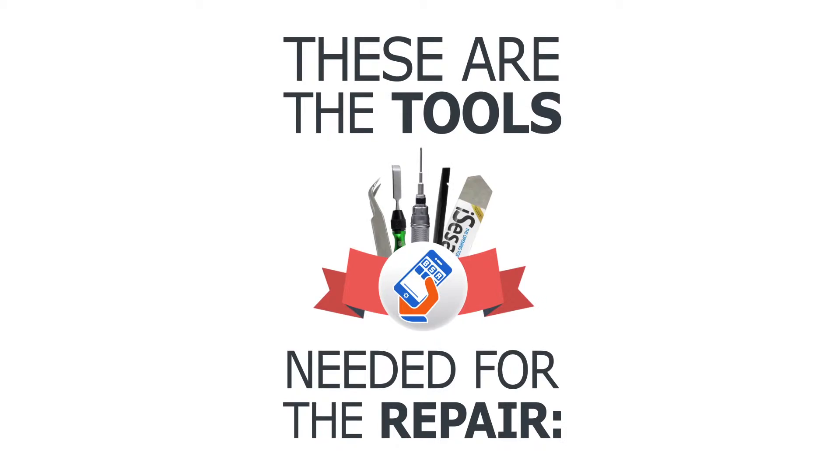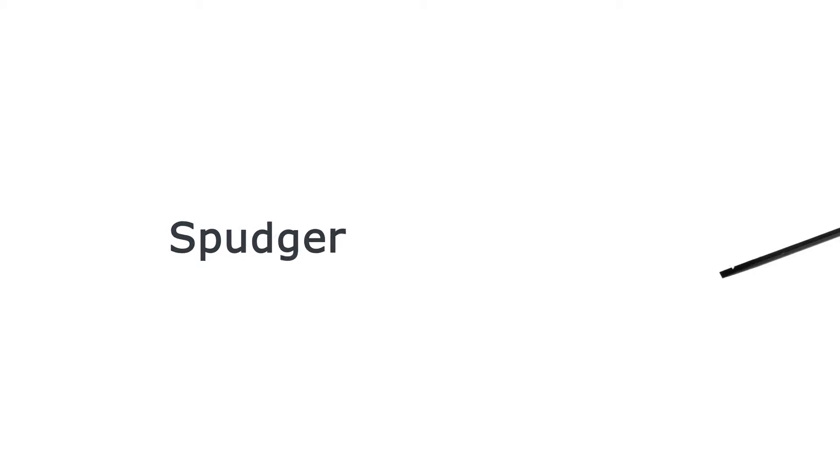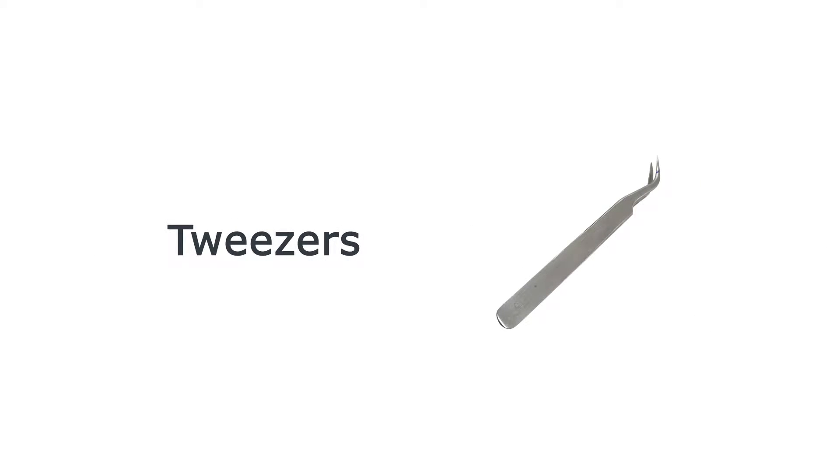These are the tools you'll need for this repair: a Phillips screwdriver, a spudger, tweezers, and a chisel.